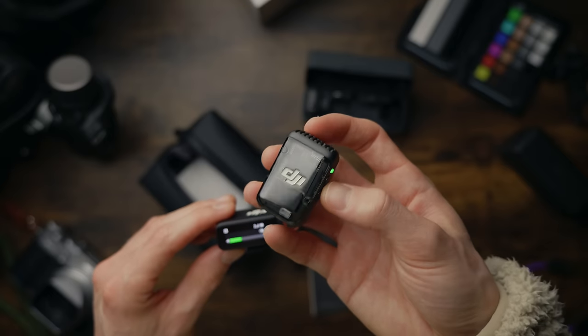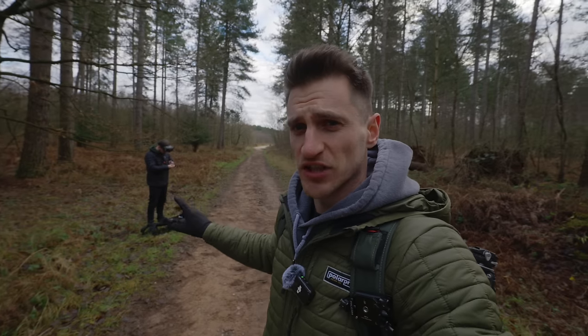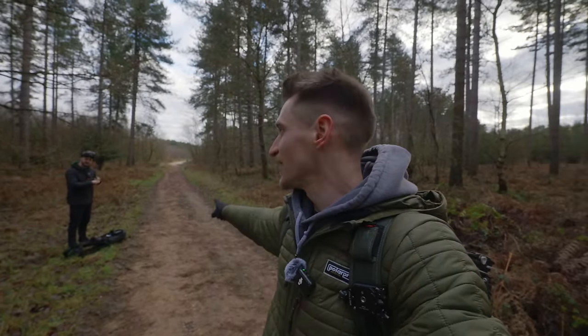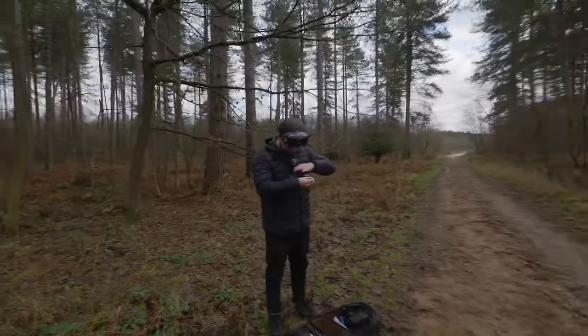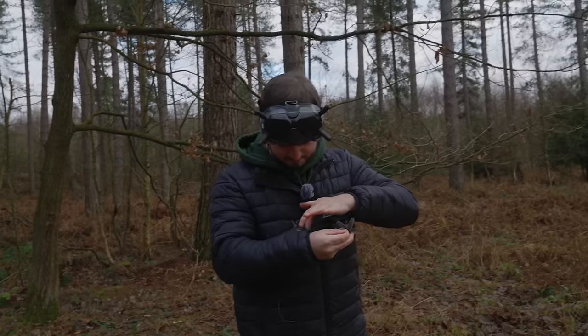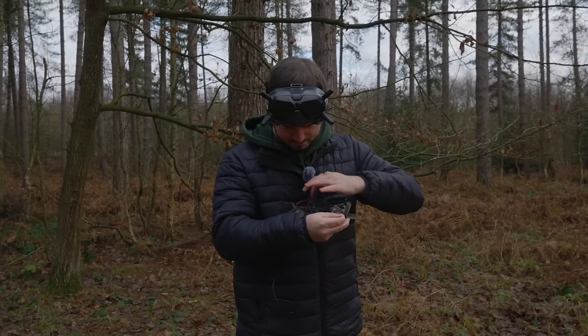Moving on to the microphones themselves, you obviously get two in the box, which I think is great. What I love about having two microphones is if I've got someone with me having a conversation on camera, we can both speak and it's going to pick us up clearly wherever we are. So if Danny Boy is over there and he speaks — say something, Danny Boy. Hey guys, how are you doing? You should be able to hear him just as clearly as me, no matter where we are. Even if I spin the camera around and ask him questions, you're still going to be able to hear both of us nice and clearly.